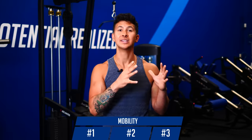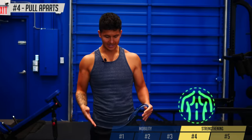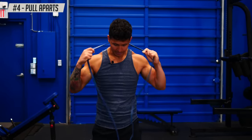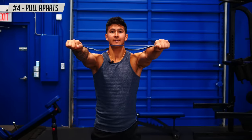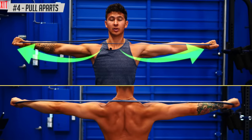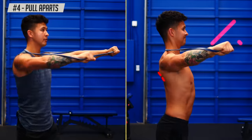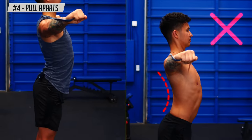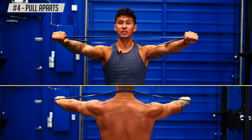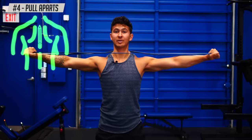Now that our back is mobilized, we need to activate and strengthen our weak back muscles to help us maintain good posture. For the first strengthening exercise, stand with your feet hip-width apart, squeeze your glutes and core. Take a band, put one side behind your neck, and hold the other side straight out with your arms straight. Drive your elbows apart by squeezing your upper back together. Hold the end position for three seconds, then come back and repeat for a total of ten reps. Avoid arching your lower back as you pull, keep your core braced, and avoid shrugging your shoulders up. When done properly, you should feel your mid-back muscles really working — think of pinching a pencil between your shoulder blades to better activate them.